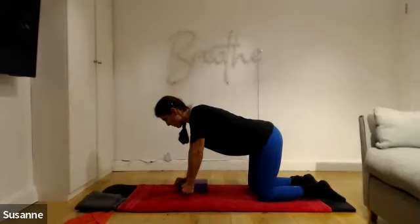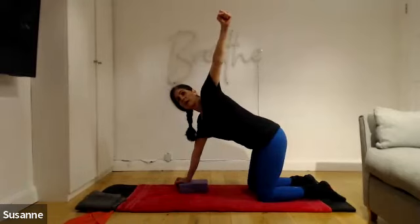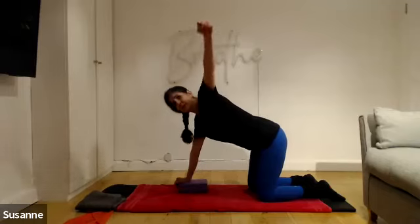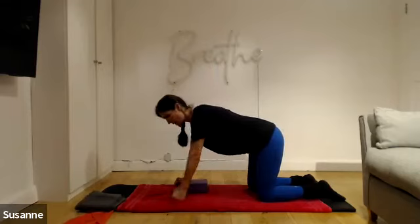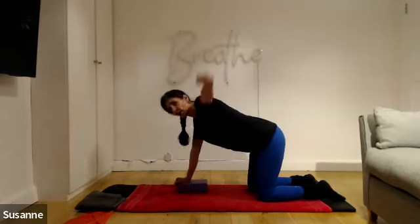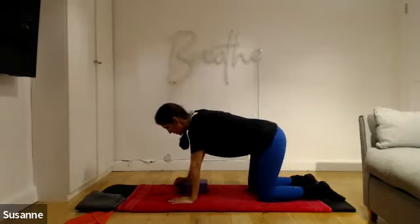Now we're going to do exactly the same but take your upper body with you — opening up. Breathe out as you do this, bring it in. Make sure the fist is hovering. Lift it up and breathe in — lovely rotation here. Two more; make sure it doesn't take your breath away. Last one: breathe out and breathe in. Gorgeous.